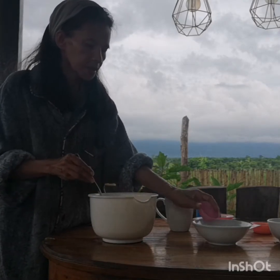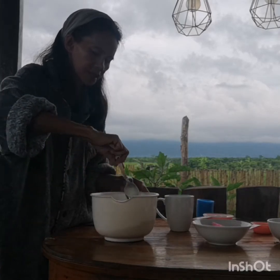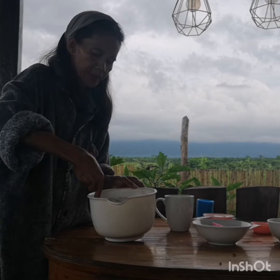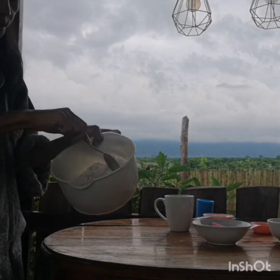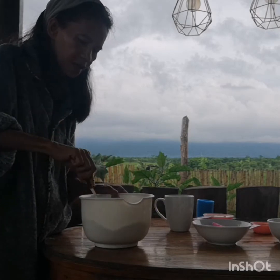Mix lang natin lahat ang mga dried ingredients, mix lang natin together. Gagawa lang po tayo ng hollow sa gitna.